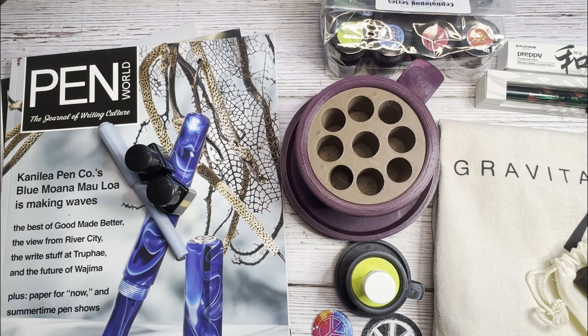Hello everyone! In today's video I want to go through my DC Pin Show haul. I know my last video — my last Currently Inked video — I said I was going to take a little break and redo my setup, but I forgot at the time that I was planning to go to the DC Pin Show, so I'm going to do this video just to quickly go through some of the things that I got.